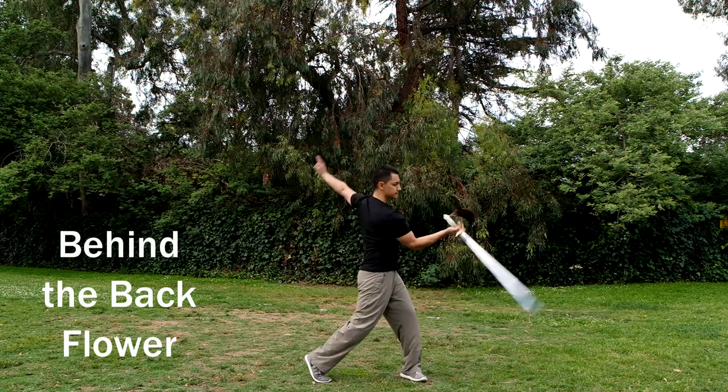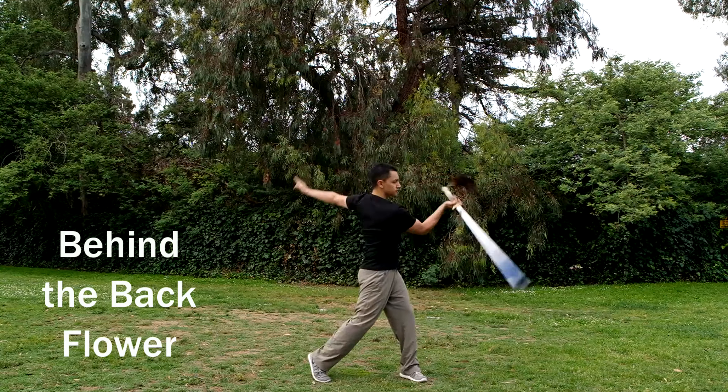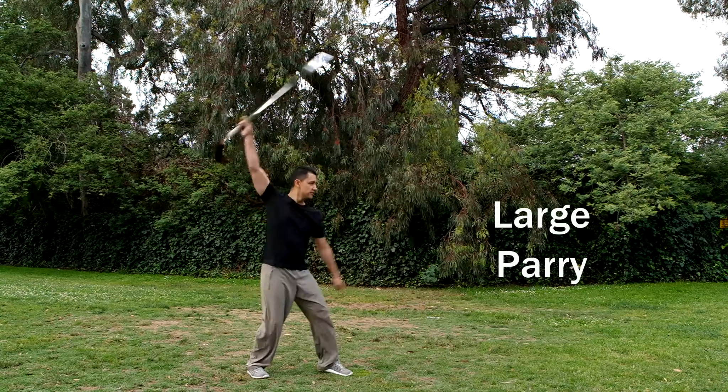It's important to remember that your cuts need to be perfectly horizontal or vertical. Either have a friend watch you or film yourself while performing these techniques to make sure they are being done properly.